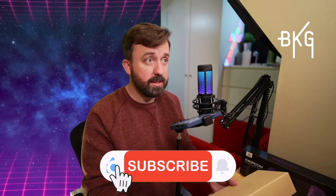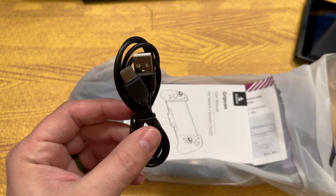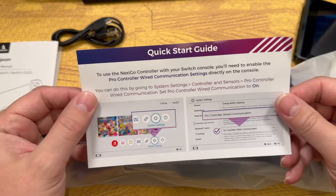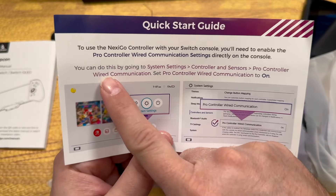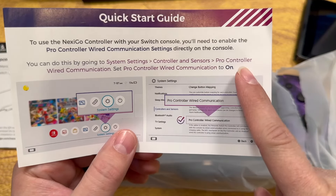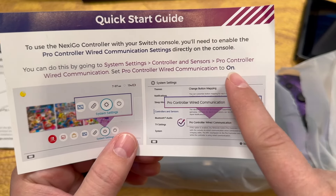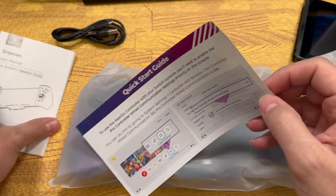I feel like it's packaged really well. The packaging is nice. Right here inside the box, we have a USB Type-A to USB Type-C cable for pass-through charging, and a nice long manual quick start guide. It does have an important note here that you have to go to System Settings, Controller and Sensors, Pro Controller Wired Communication, and set Pro Controller Wired Communication to On. It does have to be turned on for this to work.